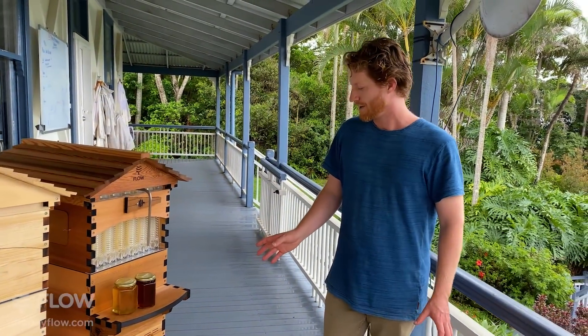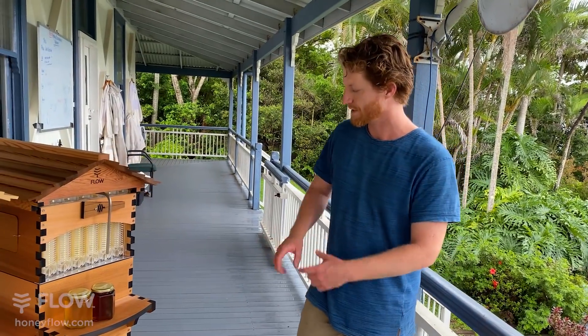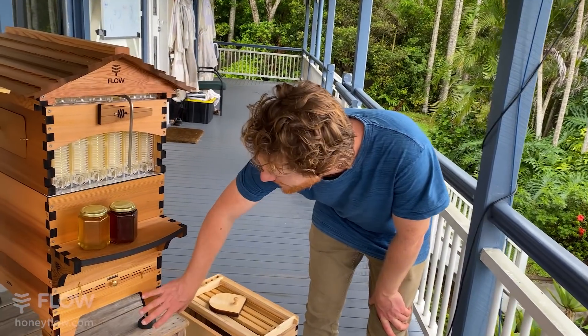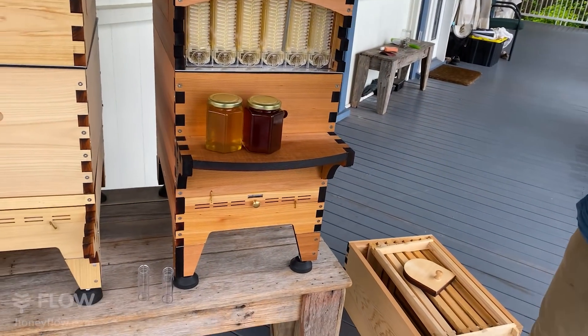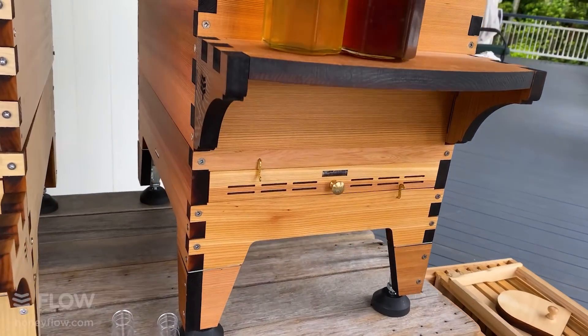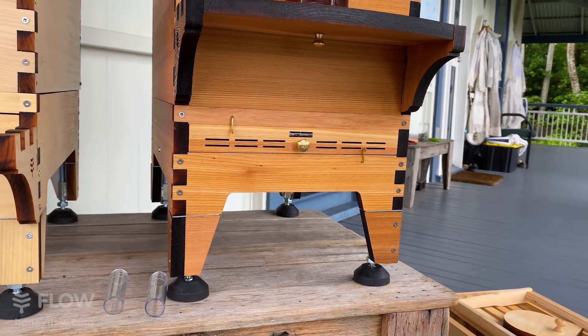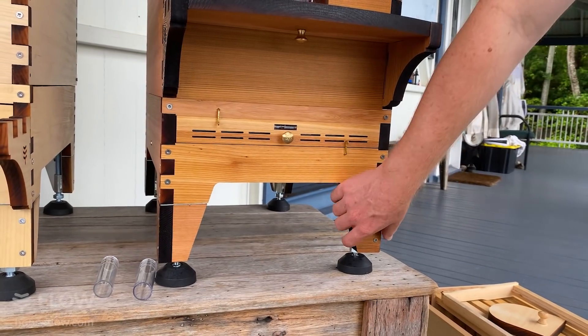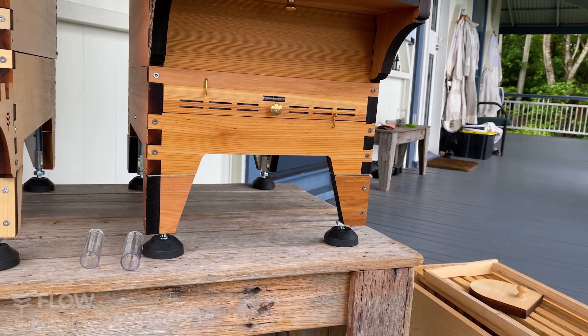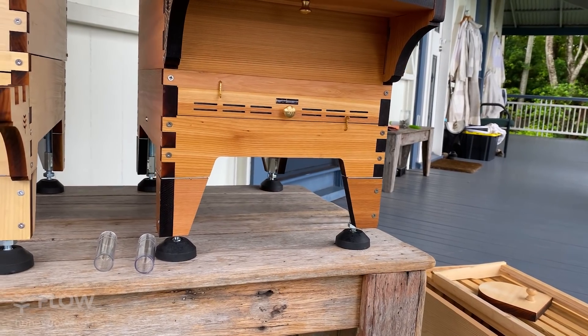We've got this integrated hive stand built into the baseboard, which was quite unusual — that wasn't something beekeepers were doing before. We decided to do that so it's more seamless: you can just put these legs on and away you go without having to build another stand under your hive.